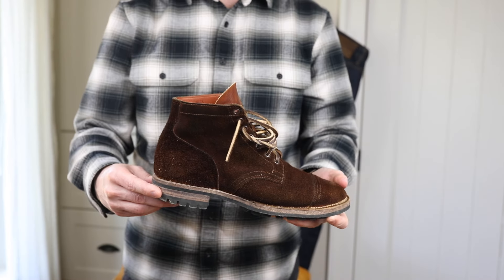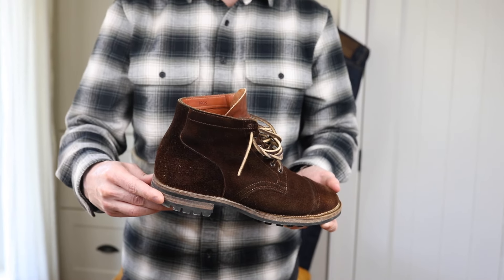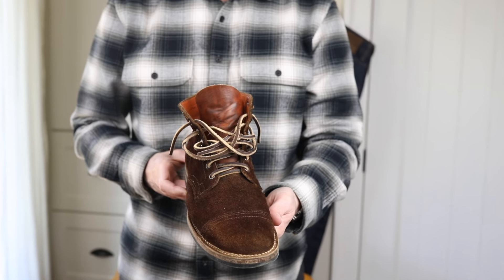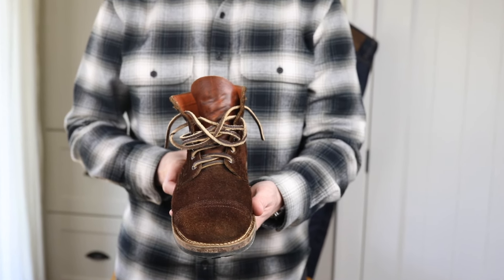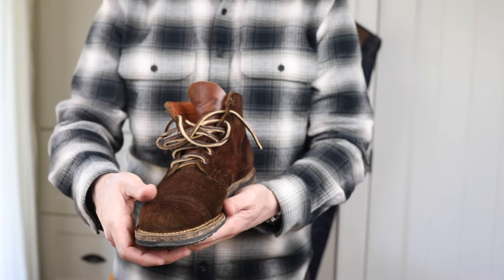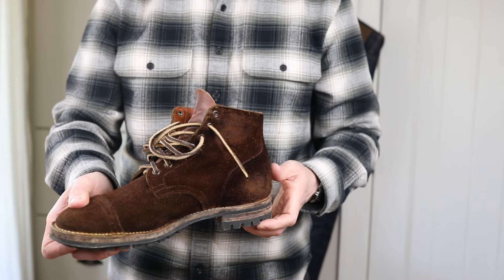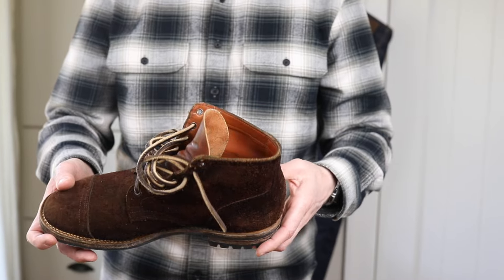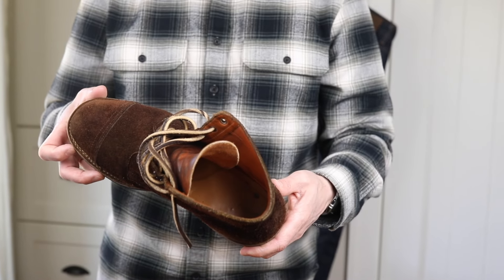So I figured I could either wear them sporadically, but because they're such a great boot I didn't want to do that. I've dyed other leather products and boots before, so I got some Feebing's roughout and suede dye. It took a few coats to really get that dark brown tone to it.